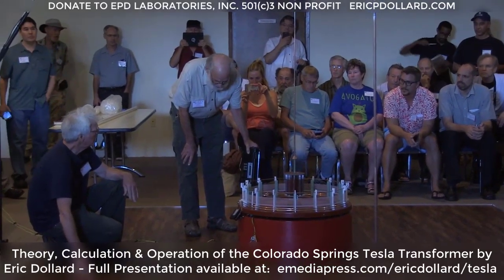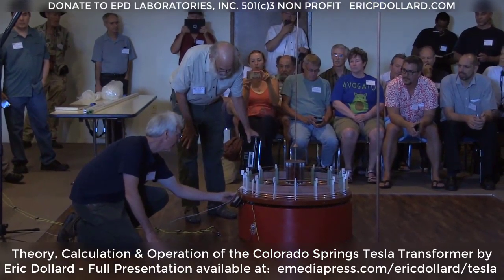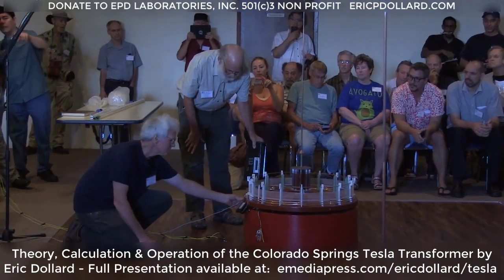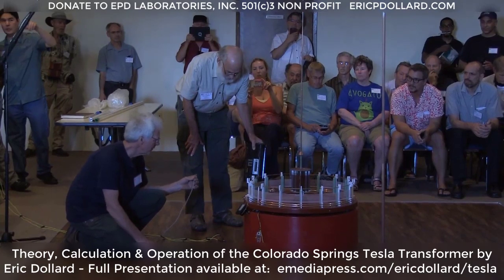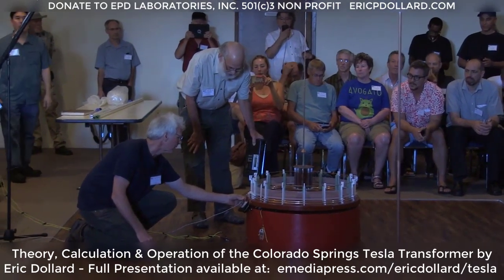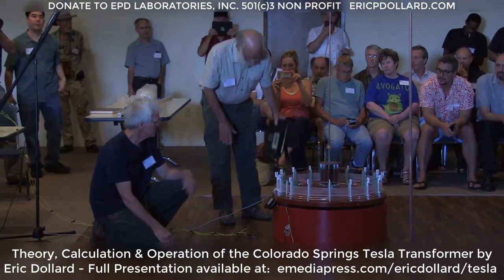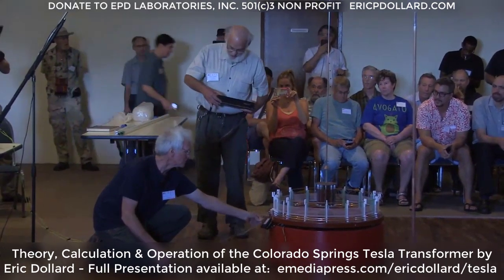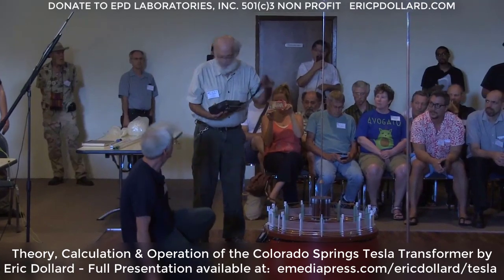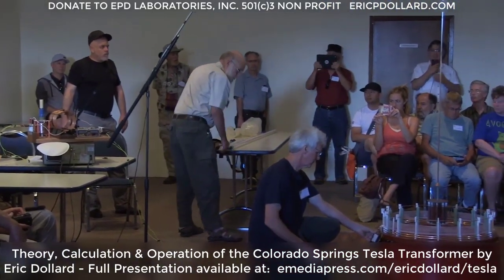We're going to magnetically couple it to the secondary, and the earth connection is not plugged in yet. Now we'll plug the earth connection and see what the radio does. What's happening here is the AM radio station has a ground electrode — half the energy goes up the tower, but the other half of the energy goes into the earth.